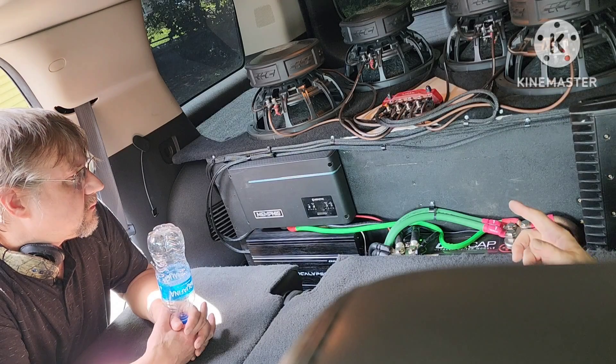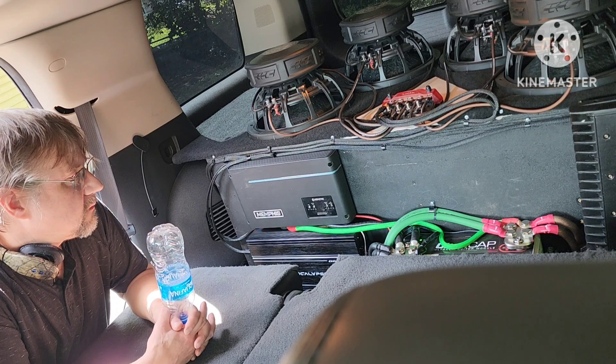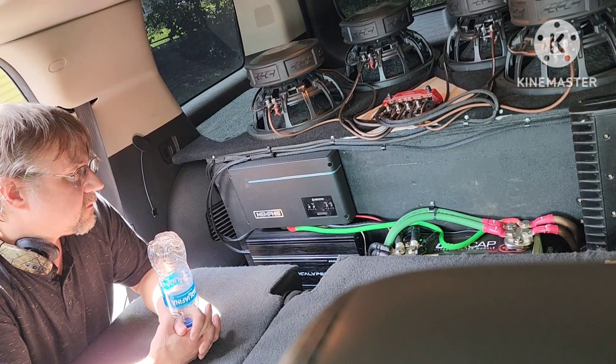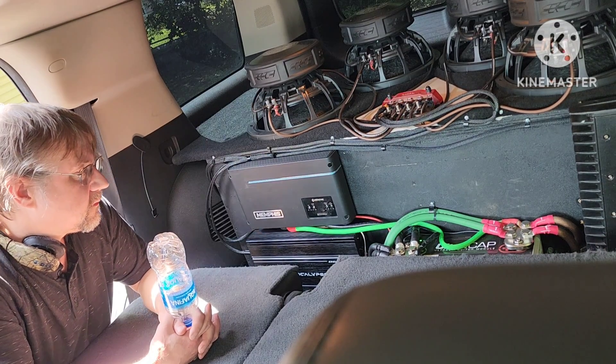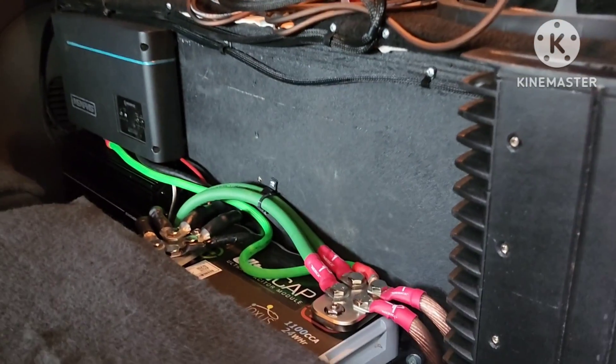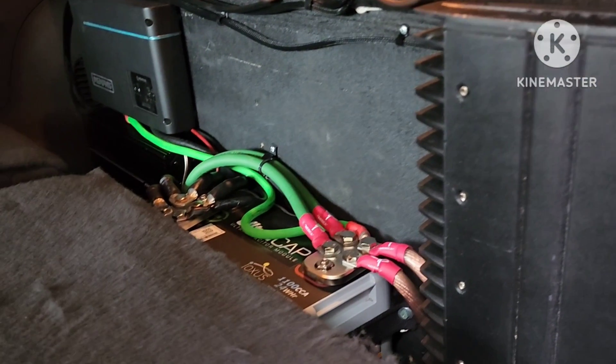Trucker Jerry's here and I just want to have a talk about supercapacitors. Since he's here, I figured he could be in the video — good times all around.